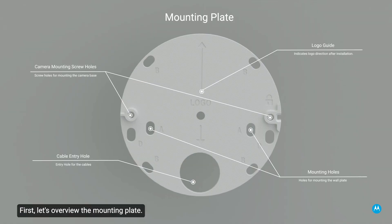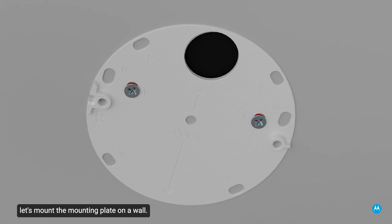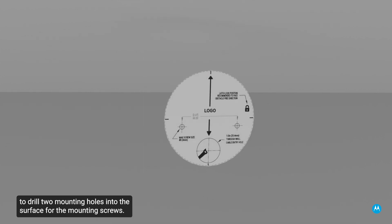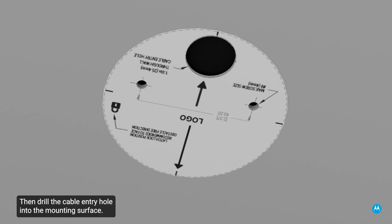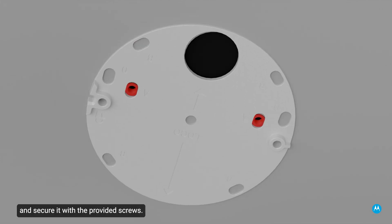First, let's overview the mounting plate, then mount it on a wall. The mounting plate is installed through an entry hole at the rear of the base — an ideal solution for surfaces that can be easily drilled into and for which cables should be kept out of sight. Use the mounting template sticker to drill two mounting holes into the surface for the mounting screws, then drill the cable entry hole. The mounting template sticker may then be discarded. Place the supplied plastic anchors into the mounting holes, then position the mounting plate and secure it with the provided screws.